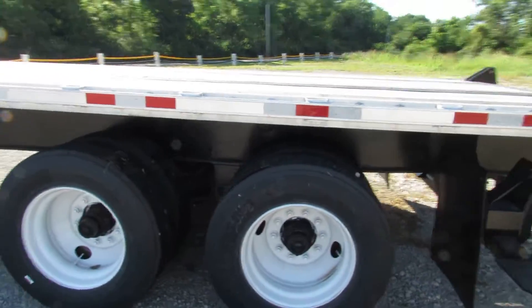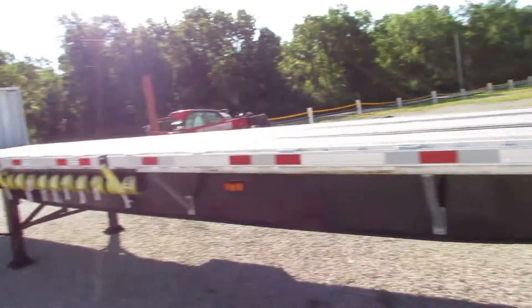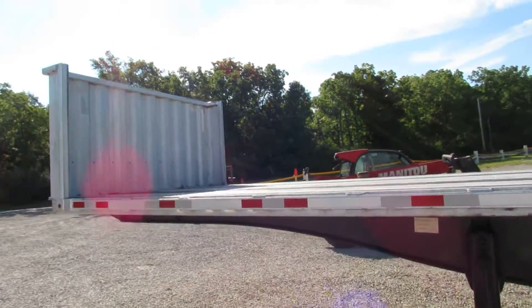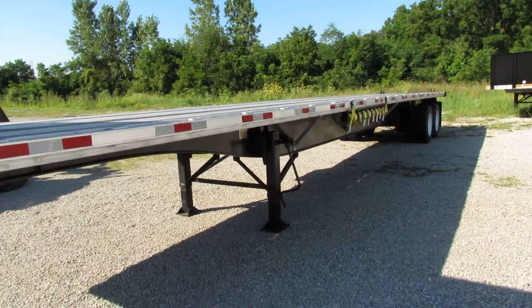Matching steel refurbed rims, all new tires, brakes and drums on this unit. Brand new straps on this unit also. This unit is equipped with an aluminum headache rack — 70,000 GVW. We can confirm it. It's a beautiful 45 footer.